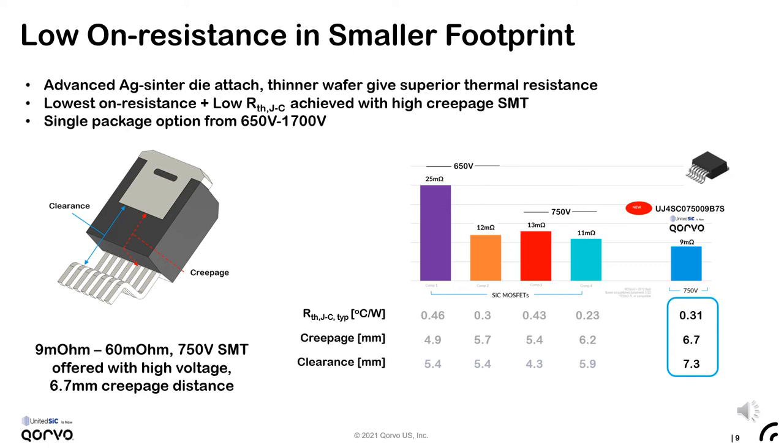Another advantage of the lower specific on-resistance, along with the superior thermal performance of the sinter die attach, is the ability to offer very low on-resistance in a smaller footprint. This can be seen with our 9 milli-ohm 750-volt FETs offered in a high-voltage D²PAK 7-lead package. One can save space, reduce parasitics, and simplify assembly while improving creepage and clearance compared to the TO-247. The Corvo D²PAK 7-lead is offered with a robust 6.7mm creepage and 7.3mm clearance distance — best in class — and a single package design can be used from 650 volts all the way up to 1700 volts and above.